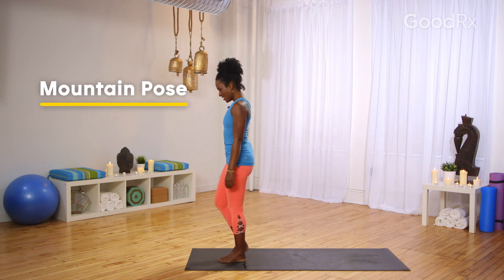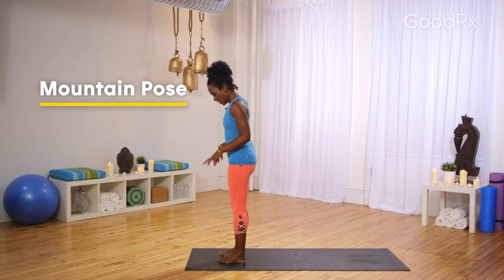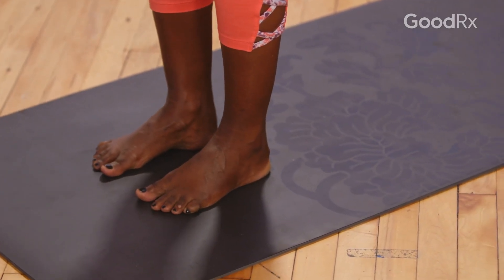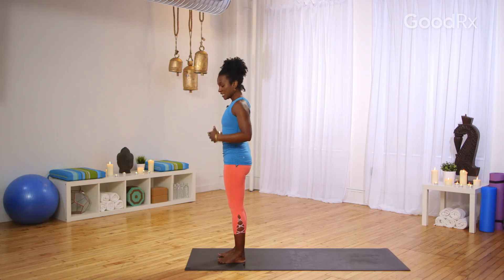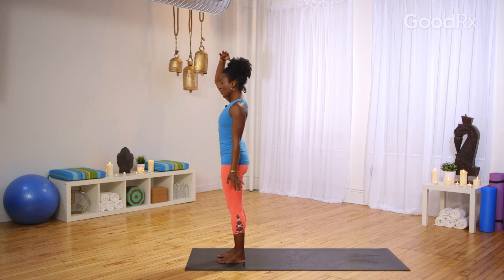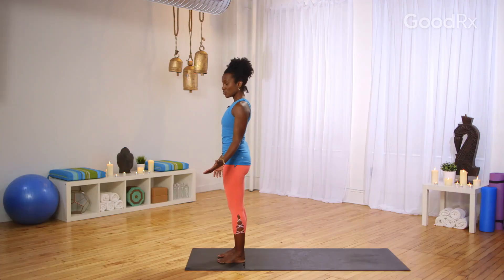Let's get started at the top of the mat. Come into mountain pose. If you've never taken mountain pose, bring your feet just about hip bone distance apart, and leave a little space between the arches. Make sure your arches are parallel to one another. Toes are straight ahead. Release the arms alongside your body. Feel the crown of your head rise towards the ceiling. Now check in with what's going on in the middle of your body.